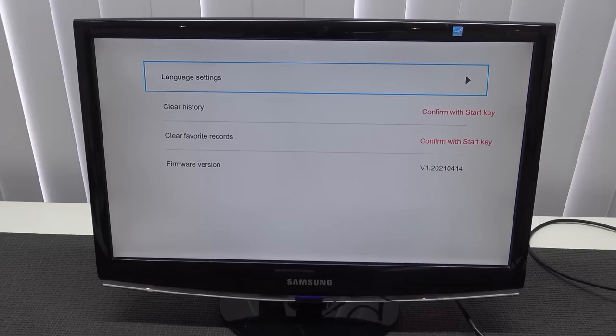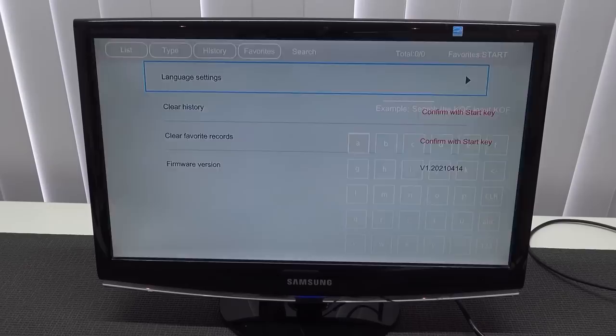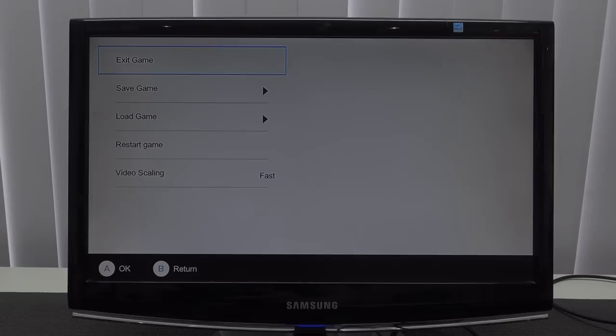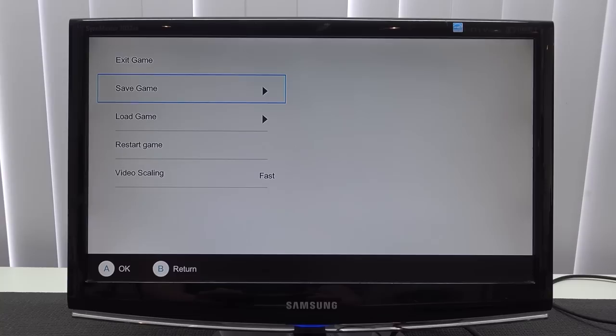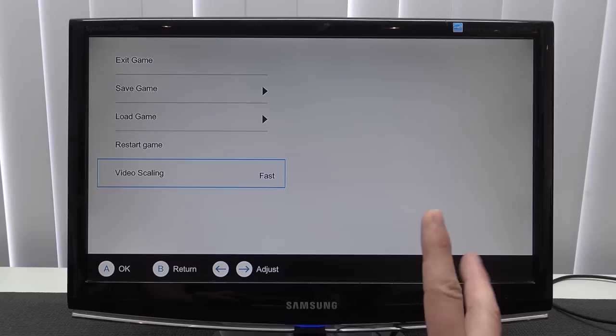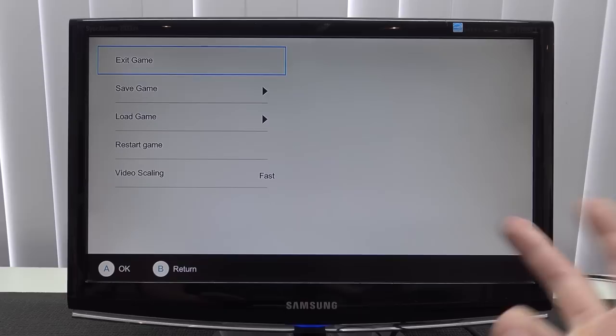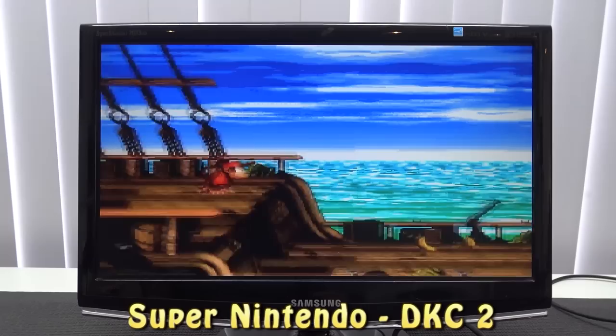When you press Select and Start you get a basic settings option. There's not a lot to set up and there's no aspect ratio option, but there is something else I want to show you. When you boot up a game and press Select and Start at the same time you get quick load, quick save, and video scaling. The weird thing is there's no aspect ratio option — only video scaling: smooth and fast. That's a bit of a bummer — I've seen proper aspect ratio options on cheap devices like these before.